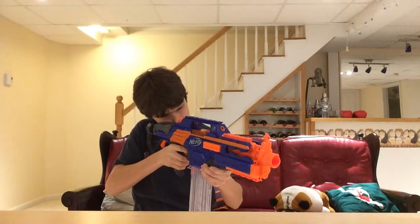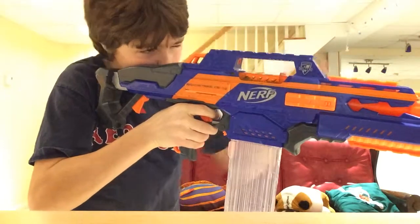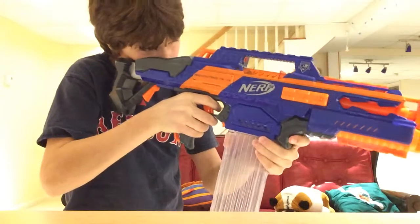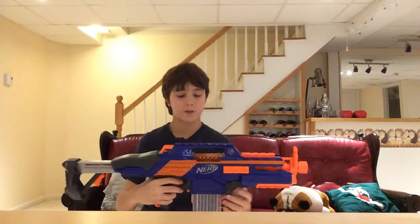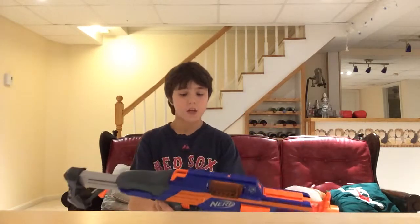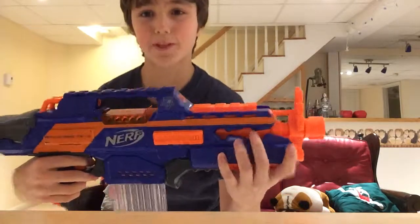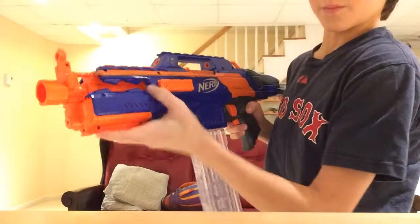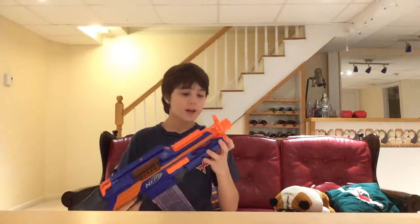One thing I notice is when you're resting your cheek on the cheek rest, your eye is kind of above the sight and you can't see straight through it unless you position your eye very carefully. The cheek rest is there for a purpose so I'm not really sure what that's about — that's probably the only con I can think of. This gun is really nice and I really like the front piece with the little spaces right here.